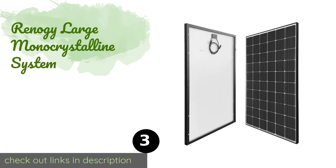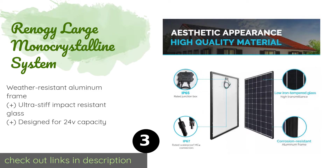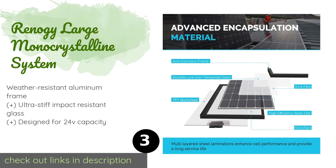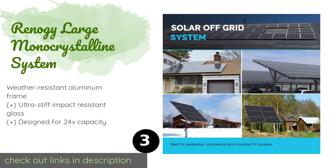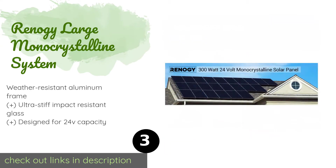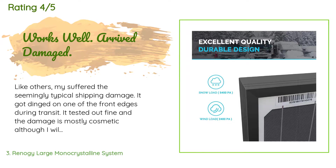Number three is the Renogy large mono crystalline system. Boasting a single-piece construction, it can be used for both on-grid and off-grid applications. With 10-year craftsmanship and 25-year output warranties, this option is made with durability in mind. The price is around $339. Check out the product link in the YouTube description below. There are 11 reviews with an average rating of 4.6 stars.